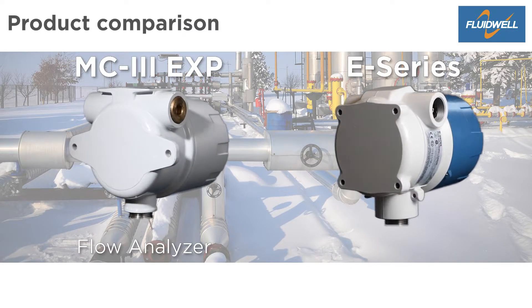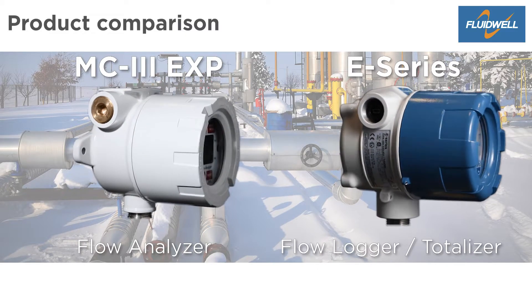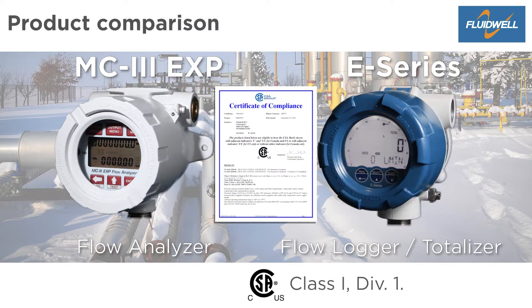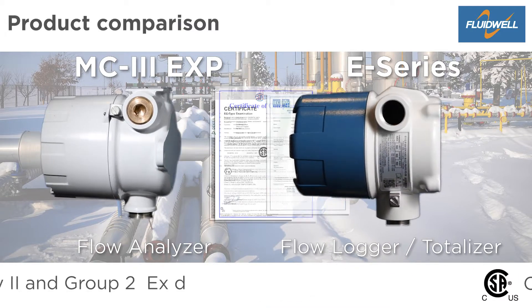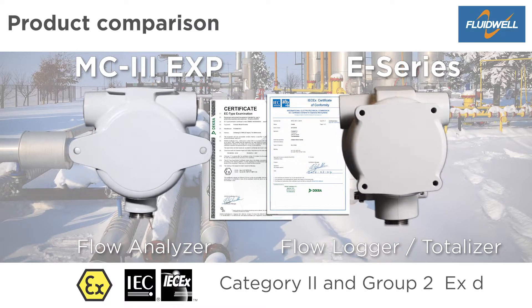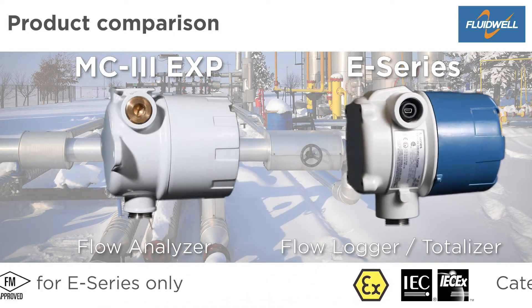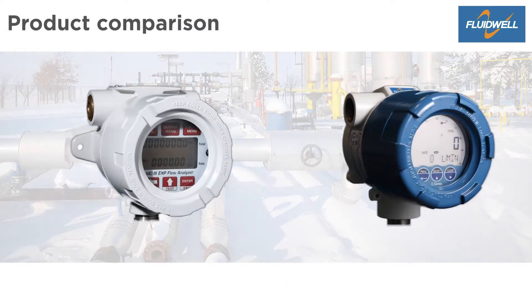The MC3 Explosion Proof Flow Analyzer and the Fluidwell E-Series Explosion Proof Flow Logger Totalizer both serve the same applications. They both have a CSA Class 1 Division 1 Explosion Proof Rating for the United States and Canada. For ATEX and IECX, they have a Category 2 and Group 2 EXD protection for gas and dust applications. Let's take a closer look at the similarities and differences of these products.